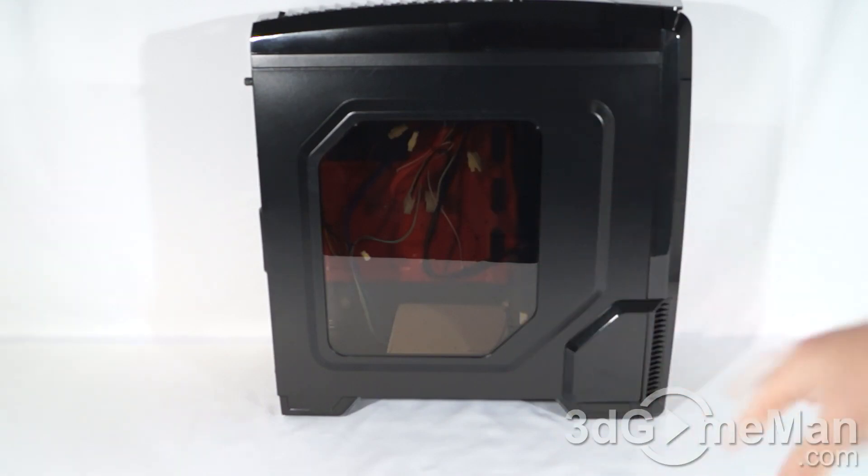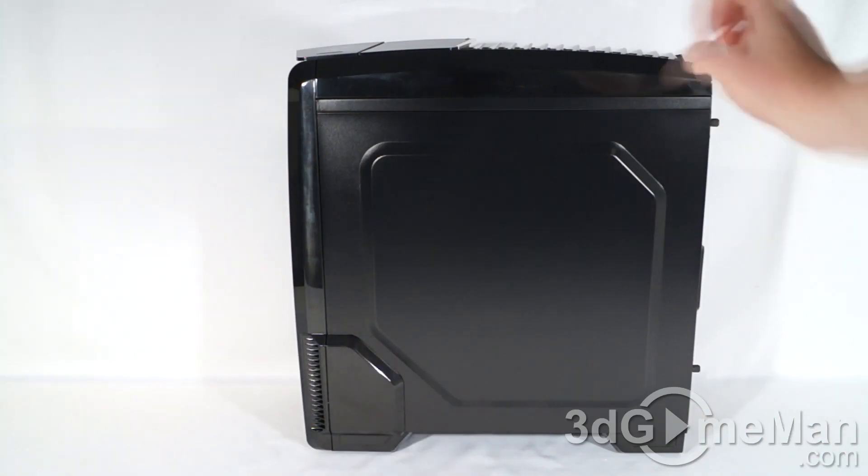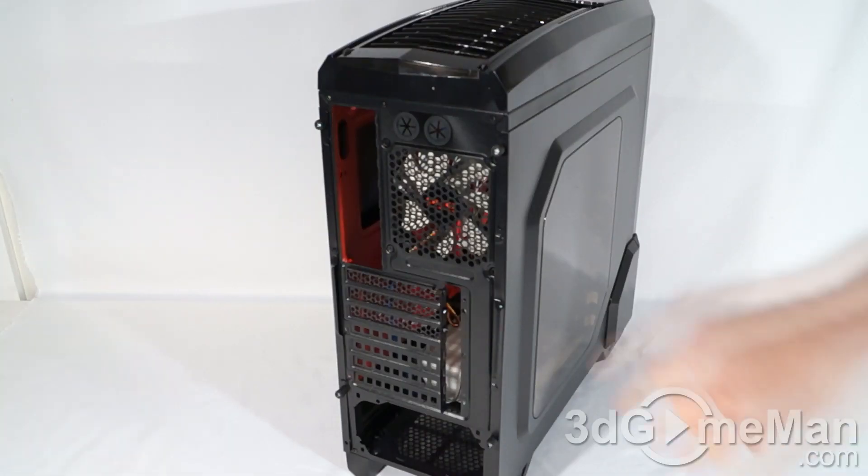On the left side they have this punch-out to give you a bit more space on the inside of the case, as well as this tinted window. The same punch-out is on the right side panel but there's no window.